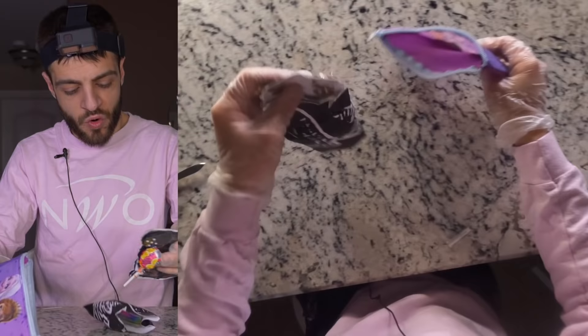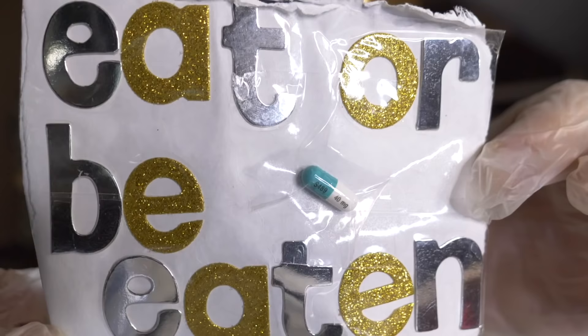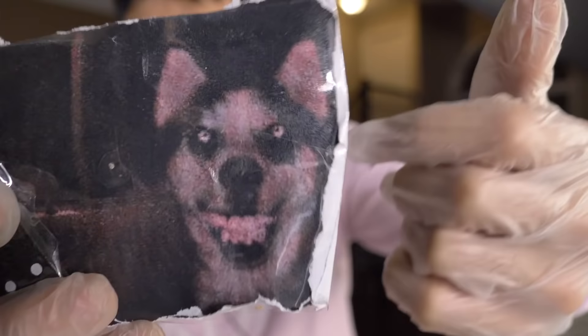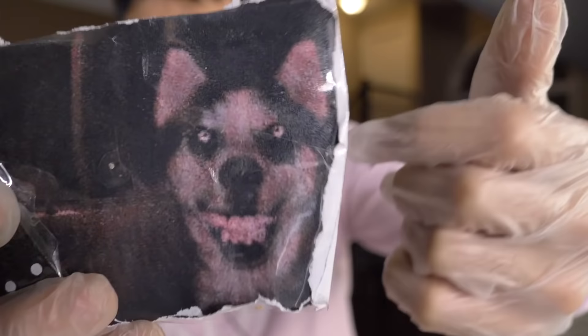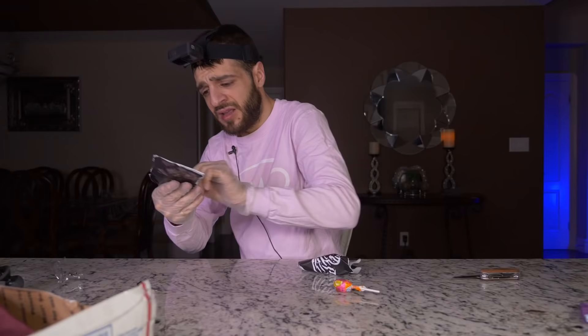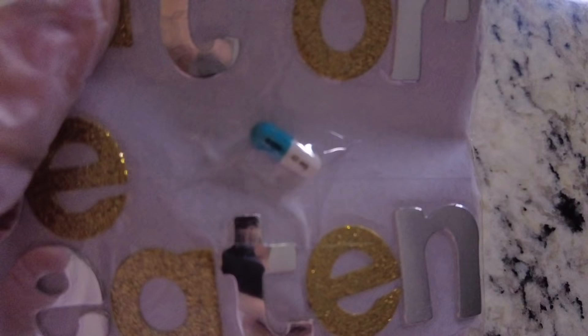Let's pop this bad boy open — wow, more papers and another lollipop. This one says 'eat or be eaten' and there's a pill on it. And of course on the other side is a picture of the smiling freaking dog. We have the number five domino and that smiling husky — Jesus Christ, it's so terrifying. On the back it says 'eat or be eaten,' and it shows a pill.